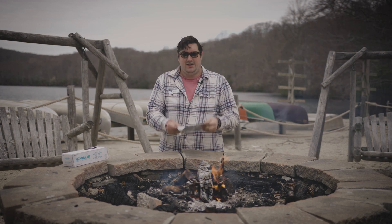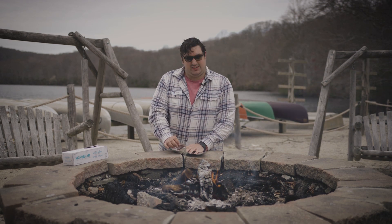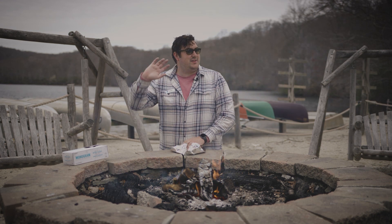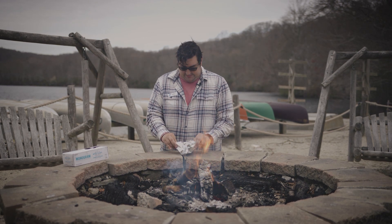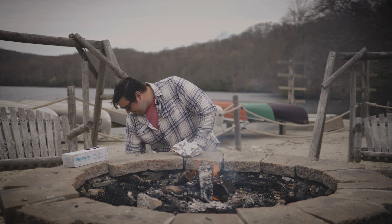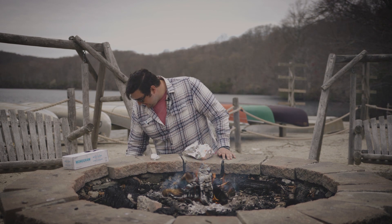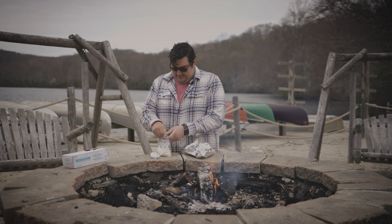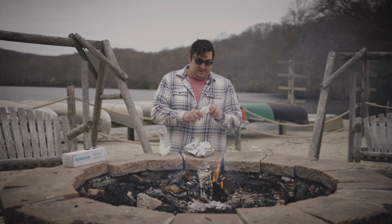First things first, you want to get some foil out and make it into a little basket. From my bag of tricks I'm going to pull out my cutlery kit, a pad of butter, and the onions. Since I'm cooking for myself today I'm not going to wear gloves, but you should definitely wash your hands and wear gloves at home.